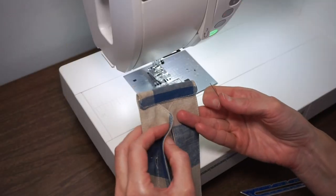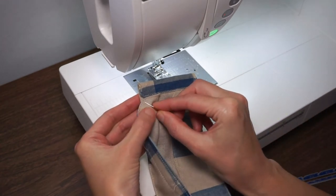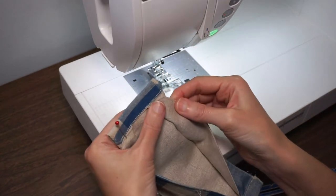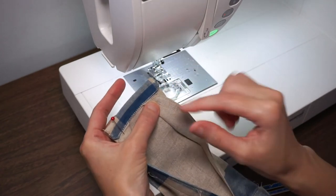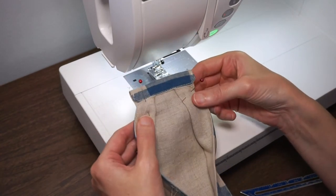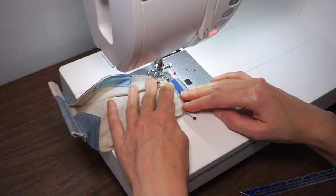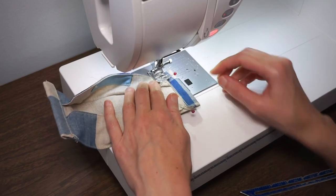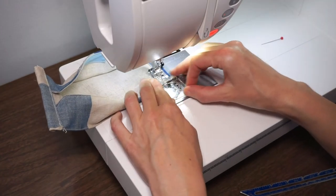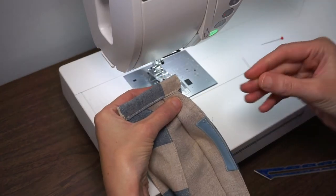This is the final step and this makes the mask 3D. Unfold the flap and fold it so the corner matches the edge of the front of the mask, then pin that in place. Do the same on the other side — just fold it back as much as it goes. If the corner isn't hitting the end exactly, that's okay. Then top stitch that right down, and repeat on the other side.